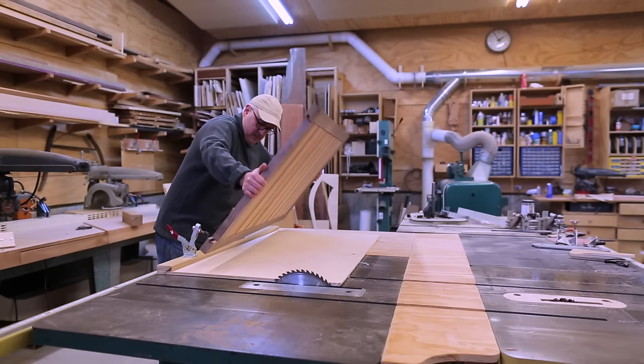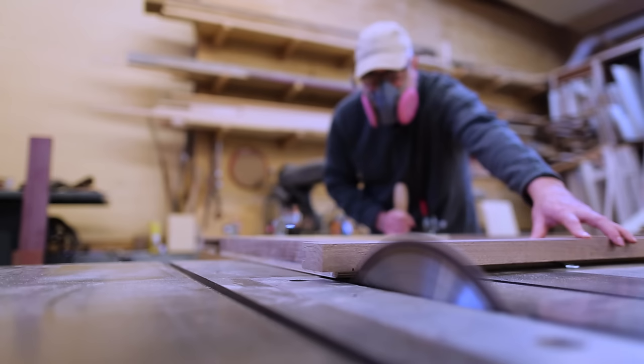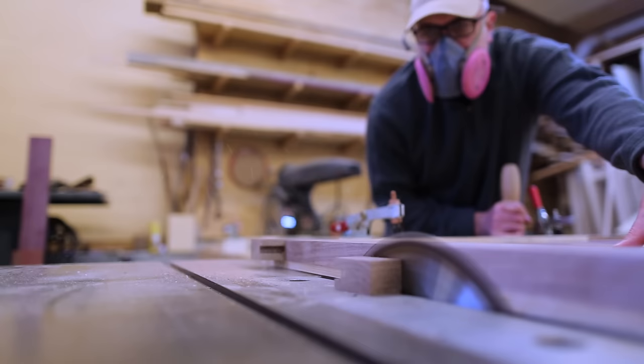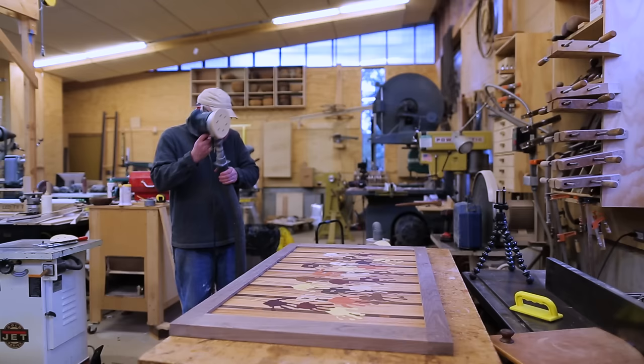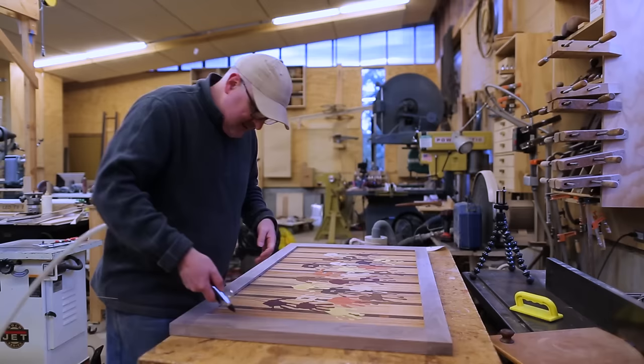Once the glue was in place, I trimmed the ends down — I had left the pieces a little long, so I trimmed everything to the right length and it all came out perfectly flush. Then I sanded the frame, which was pretty quick since everything was already pretty close. I blew the dust off and did the mineral spirits wipe-down as well.